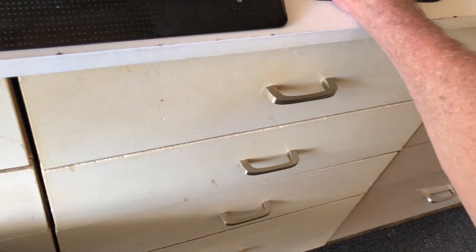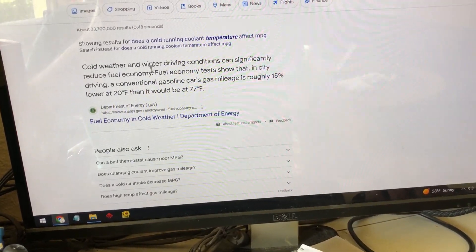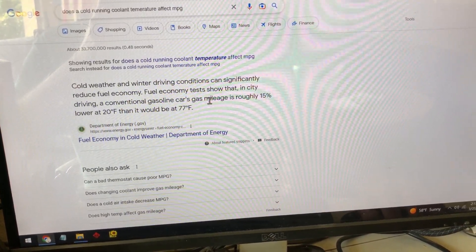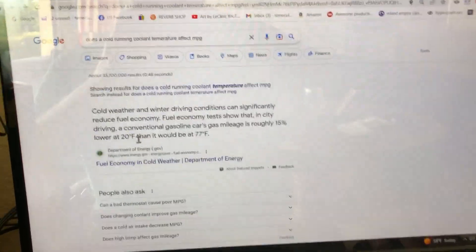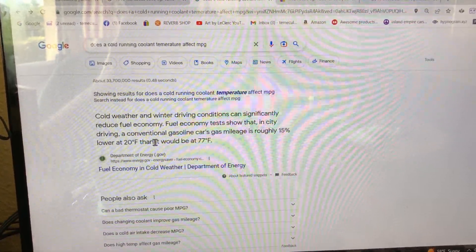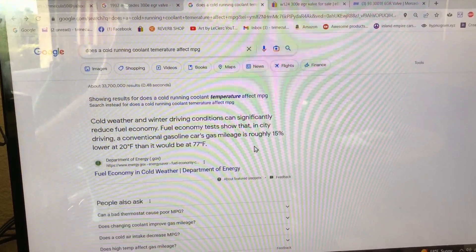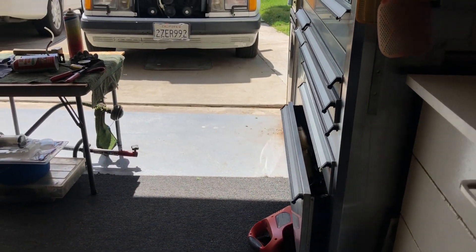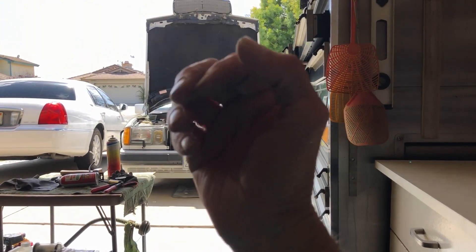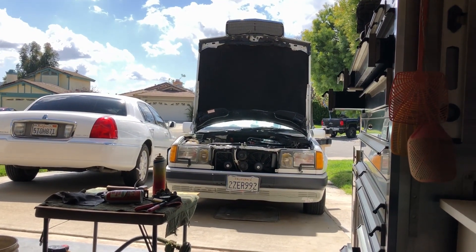Cold weather and winter driving conditions can significantly reduce fuel economy. Fuel tests show that city driving in a conventional gas car is roughly 15% lower at 20 degrees Fahrenheit. It doesn't get that cold here - maybe 37 degrees. It's been pretty cold here in Southern California with a lot of rain. You get the best fuel mileage when the car is running hot - everything's warm, it's more efficient.